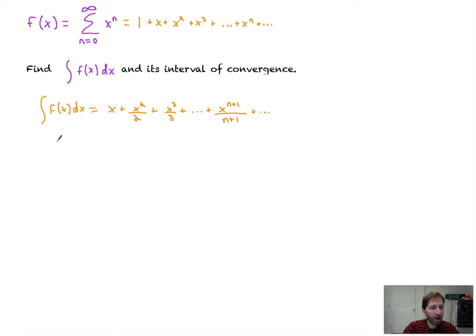What is its interval of convergence? We know it's going to be between negative 1 and 1, but we need to test our endpoints. If we plug in negative 1, we get the series with negative 1 to the n+1 over (n+1) — an alternating harmonic series, which converges. If we plug in positive 1, we get the series with 1 to the n+1 over (n+1), which is just 1 over (n+1) — a diverging harmonic series. So we include the left-hand endpoint but not 1. The interval of convergence for the integral is [-1, 1).